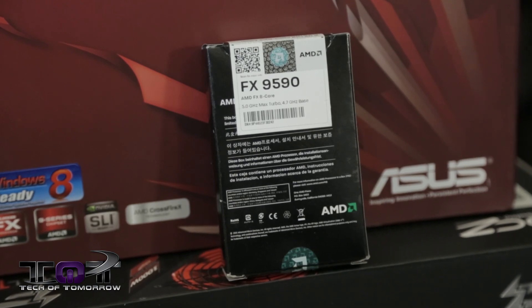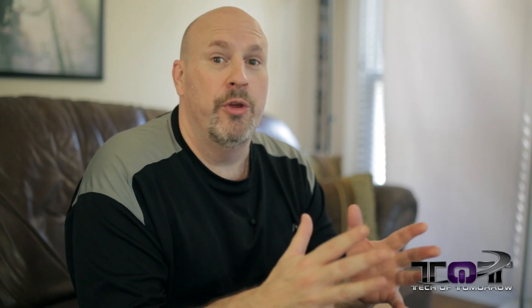Our latest build is based on the AMD FX9590 CPU. It hit the market at like $800 to $900 and it was the top of the line CPU that AMD has ever released, and it goes to 5 GHz in its overclocked state.